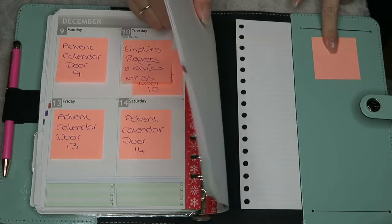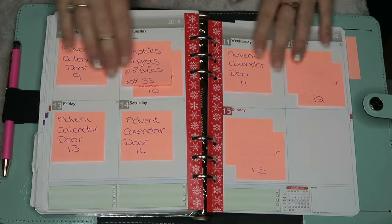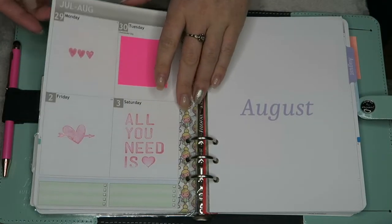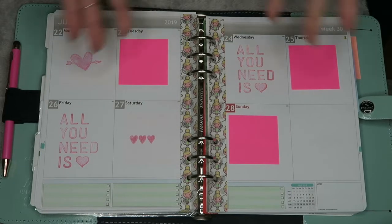And I've also got one spare sticky note just in case I need it for anything, just on my diary. This is the method I find that I love. It's easy, I can swap things around. If I've got a video I've got to put in because it came out this month, I can just swap a sticker around and it's great.